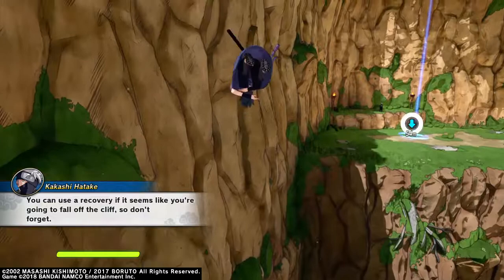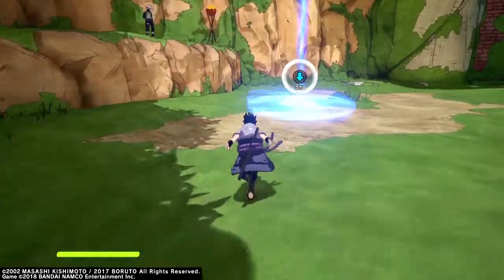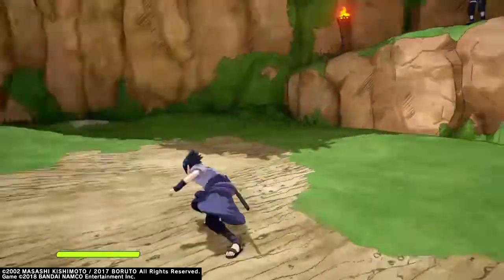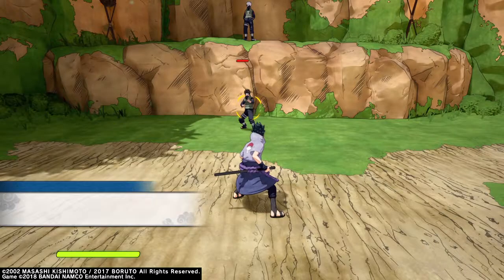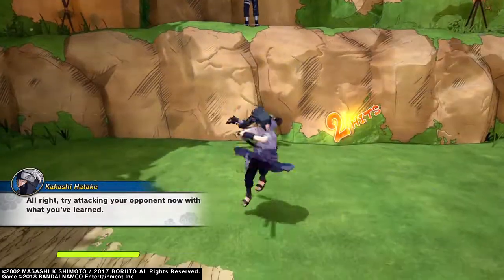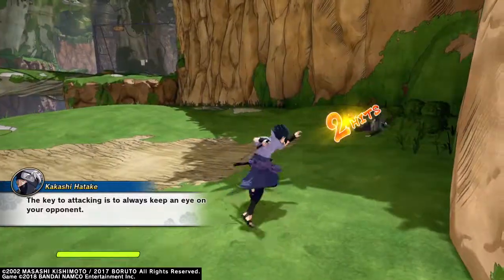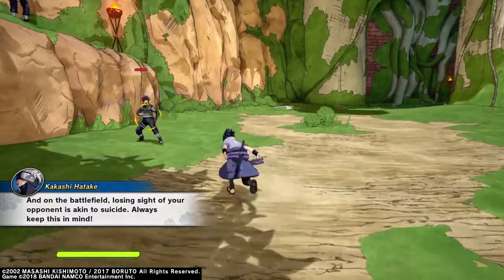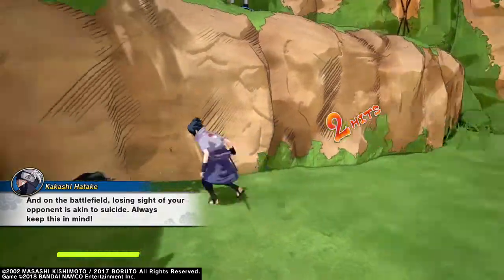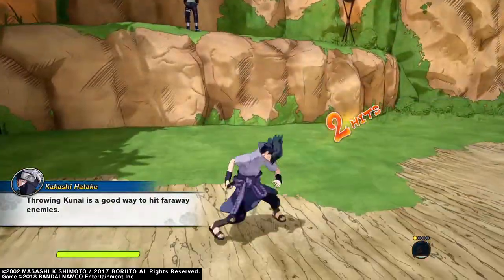You can use a recovery if it seems like you're going to fall off the cliff, so don't forget. All right, next I'm going to teach you how to attack. Try attacking your opponent now with what you've learned. The key to attacking is to always keep an eye on your opponent and on the battlefield — losing sight of your opponent is akin to suicide. Always keep this in mind. Throwing kunai is a good way to hit far away enemies.